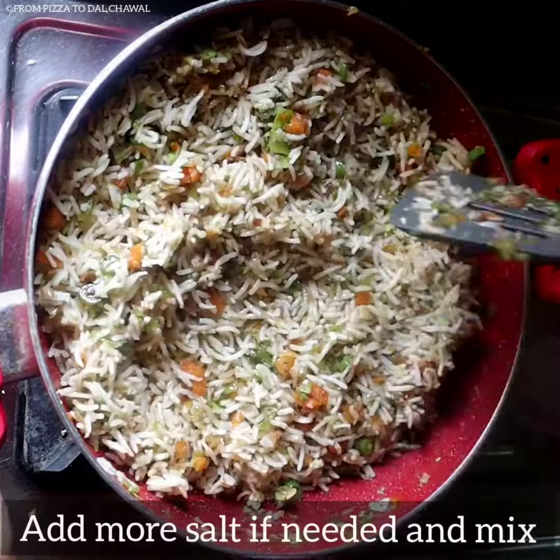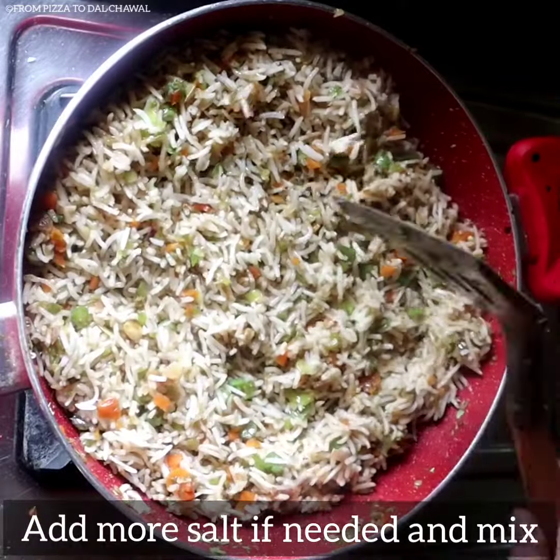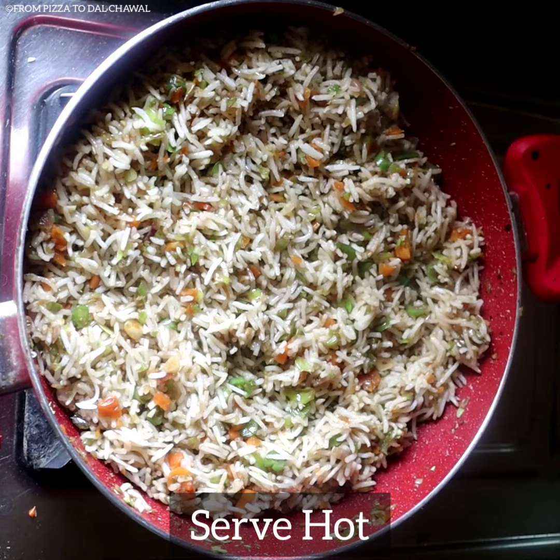At this stage, check for salt and add more salt if needed, and mix well. Our veg fried rice is ready — serve it hot.